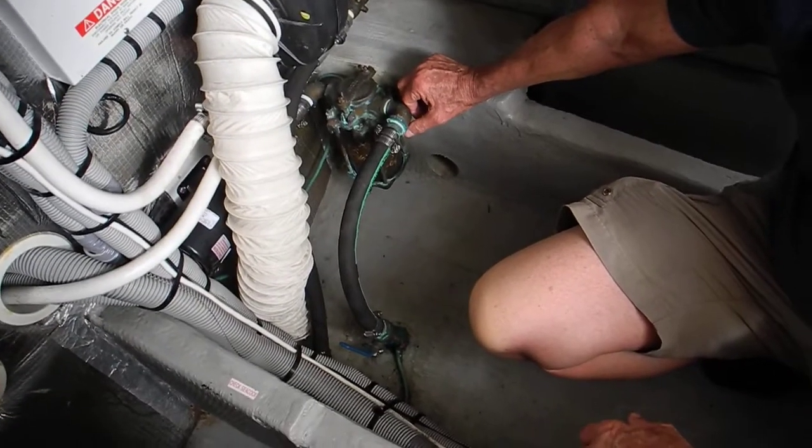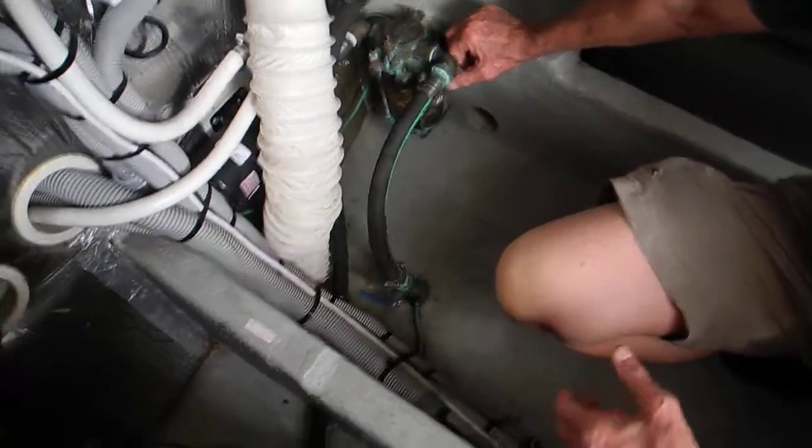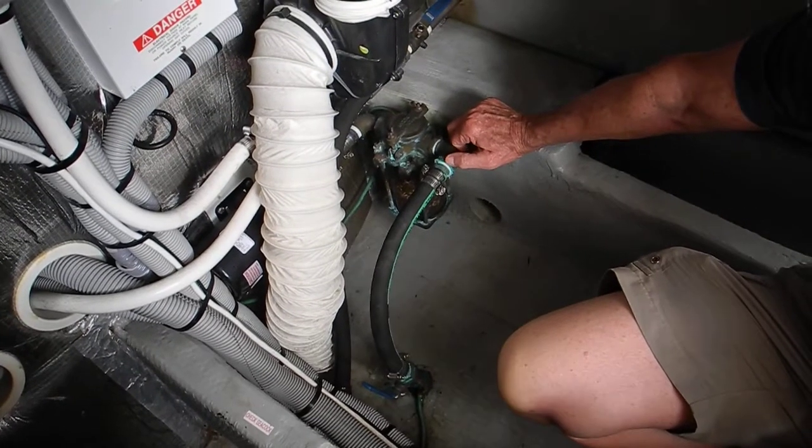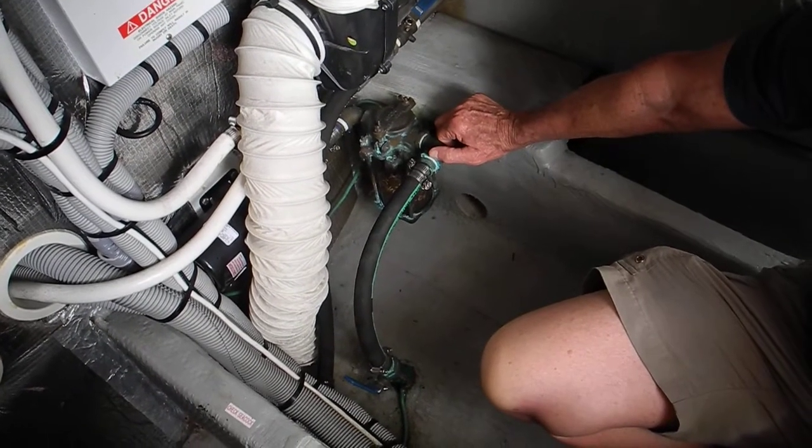Understand that strainers and filters are different. Strainers catch big chunky stuff. Filters catch dust and dirt, like an air conditioner filter.